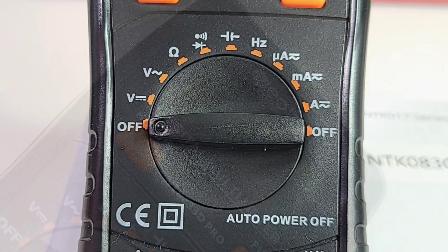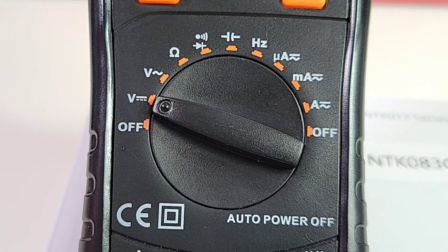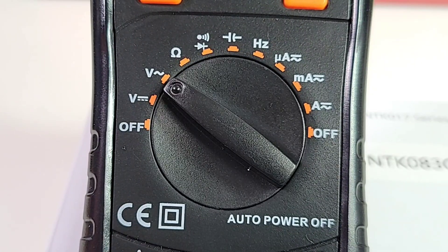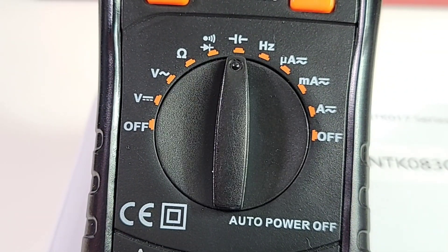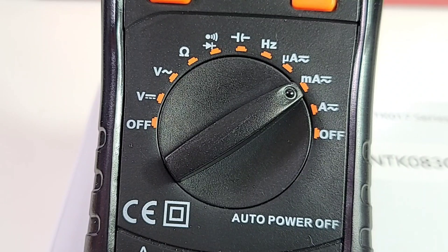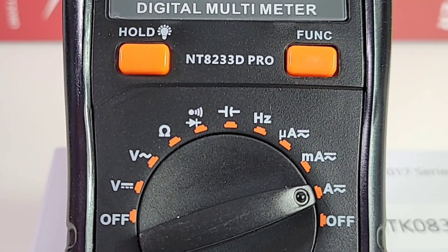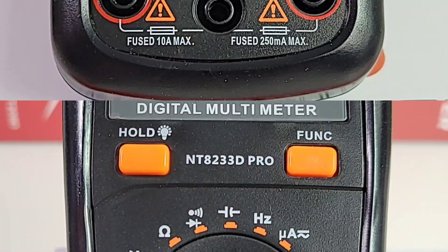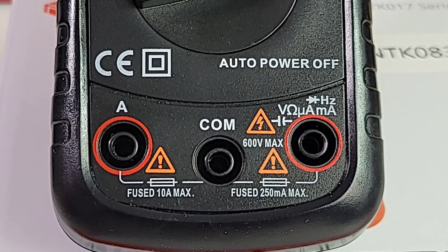Let's take a look at the selector switch, starting off at the nine o'clock or off position: Volts DC up to 600 volts, Volts AC up to 600 volts, Resistance up to 20 megaohm, Continuity and Diode, Capacitance, Frequency up to 200 kilohertz, Microamps AC/DC, Milliamps AC/DC, High current Amps up to 10 amps, followed by a secondary off. At the top of the meter, we have the one-touch hold that doubles as a backlight. On the right is the Function button. In the meter: high current input on the left, common/ground in the middle, and voltage, resistance, capacitance, frequency, and milliamp input on the right.